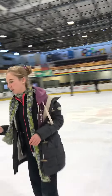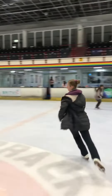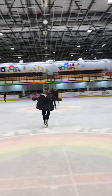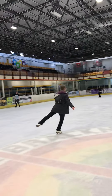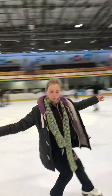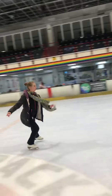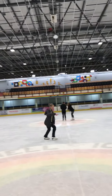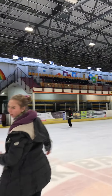We went round the circle and did this exercise: back, cross, step forward, back, cross, step forward.